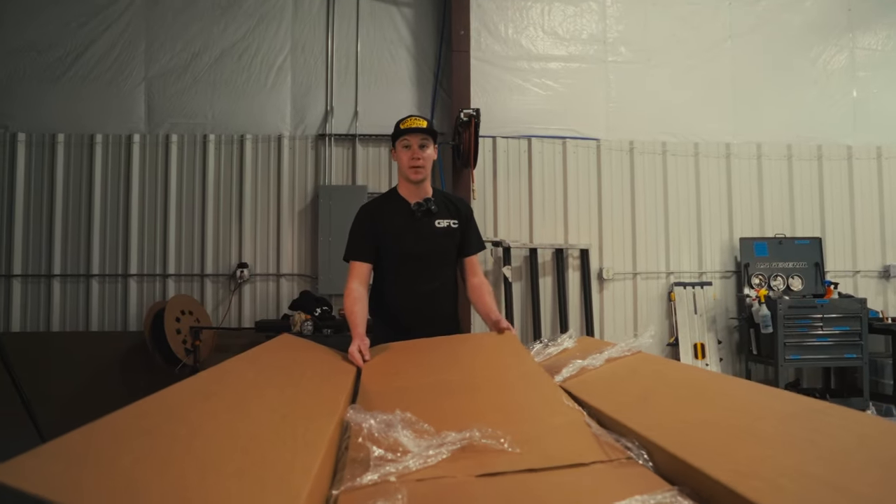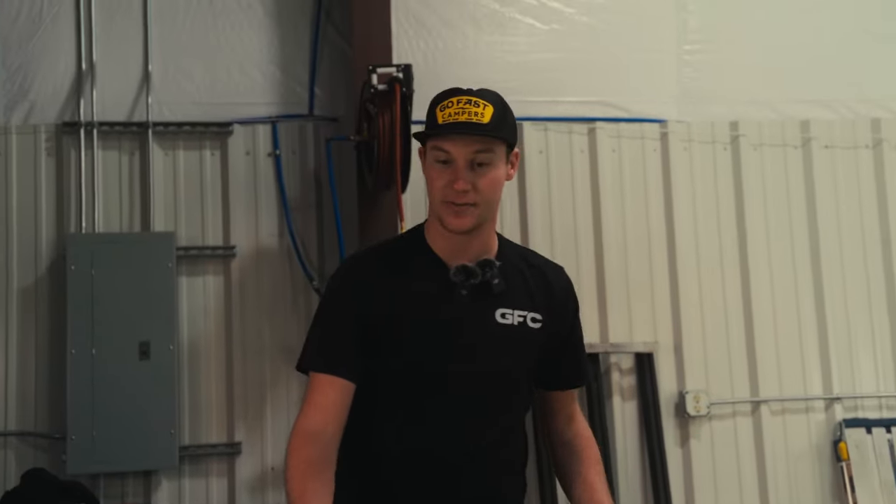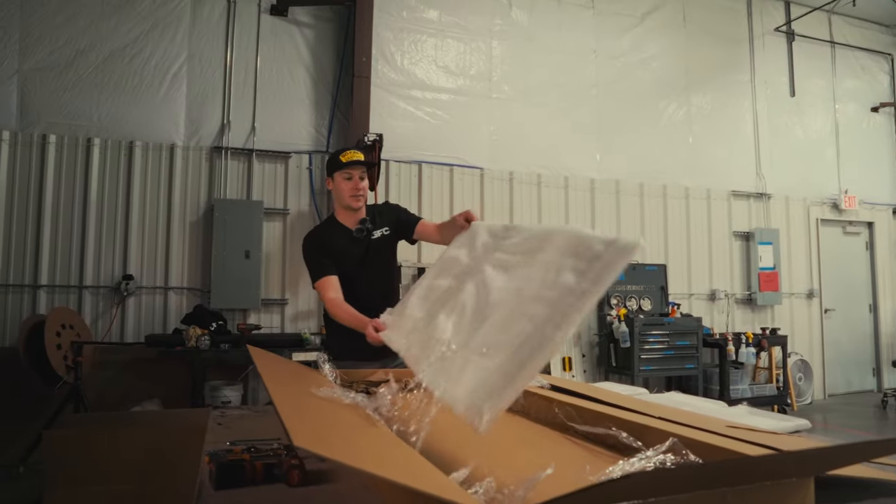Right here I'm going to pull this out and we'll see the back wall of the Turbo Cubby — that's what will be sitting vertically inside of your bed. This part is just completely flat; it has really no structure to it other than tying into everything else.